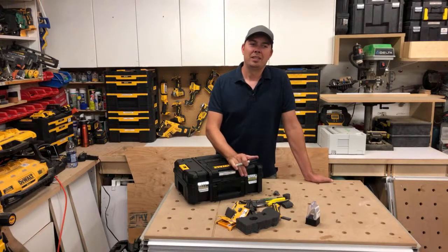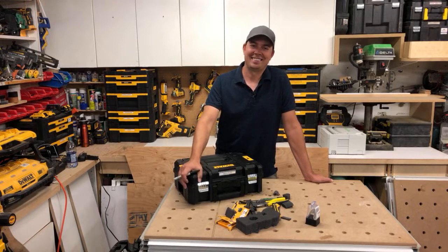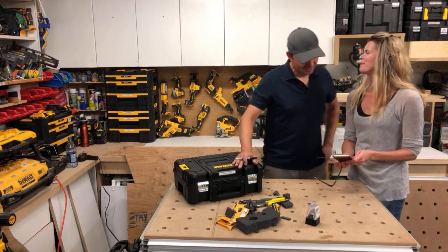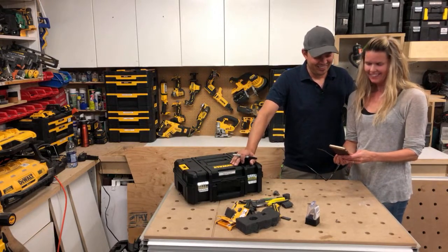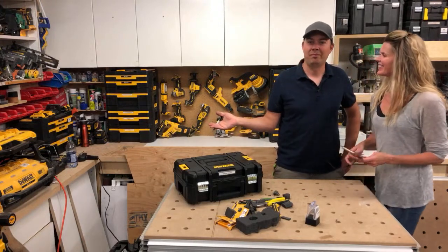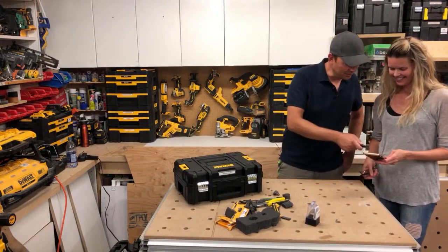Yeah, stay safe everyone — we're all staying safe. That's why my shop looks good, because I've been home. Work is a lot different these days.